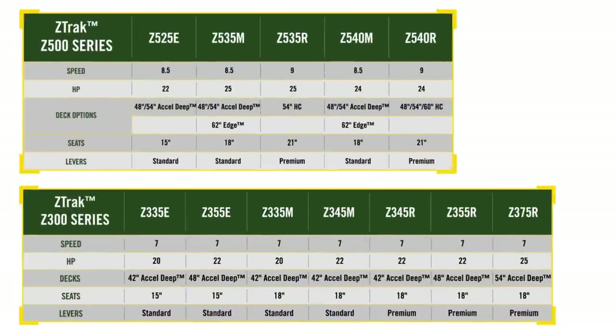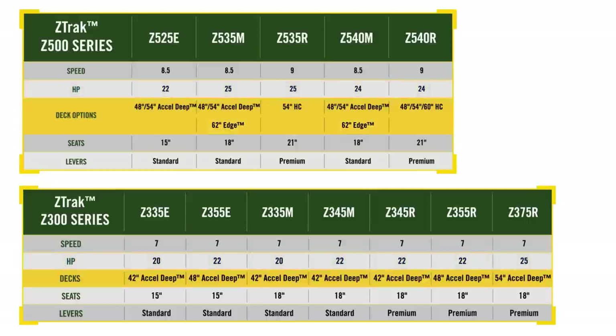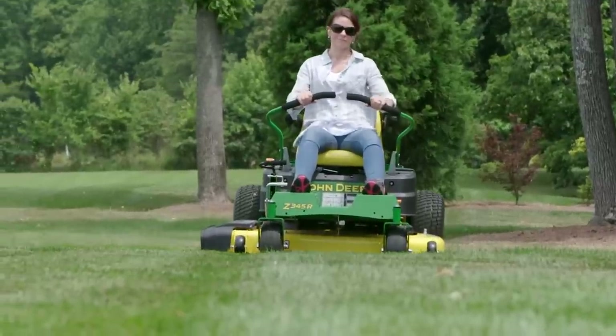Across the full residential Z-Track family of the Z300 and Z500 series models, John Deere offers plenty of choices: speeds of seven to nine miles per hour, engines from 20 to 25 horsepower, and decks from 42 to 62 inches, plus options for seats, levers, and more.